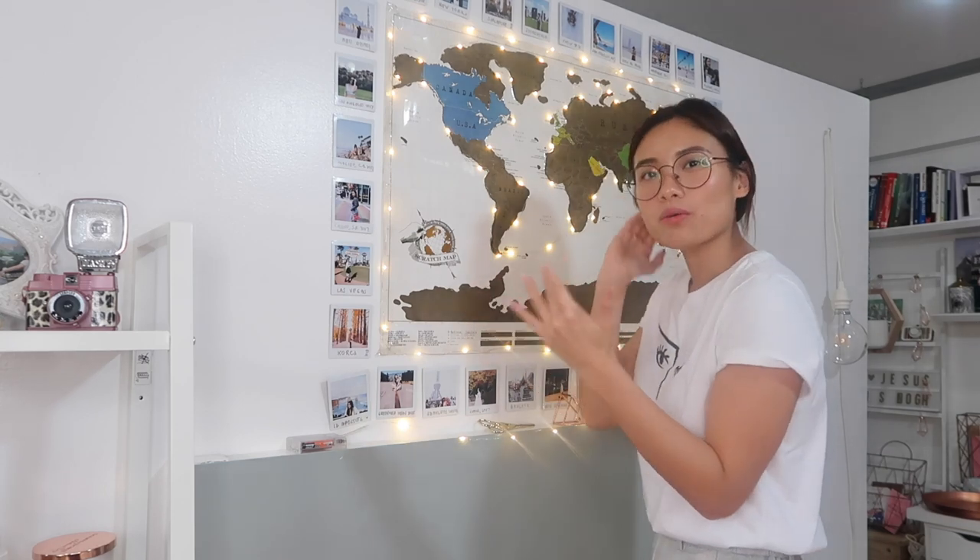After the fairy lights, I wanna add more Polaroid photos around this wall because I've visited new places and I want this wall to really be like my travel memory wall. Praise God that he blessed me to be able to visit new countries this year. I'm gonna add new photos here. For this part of the vlog, I'm gonna be printing out new travel photos using my Instax.